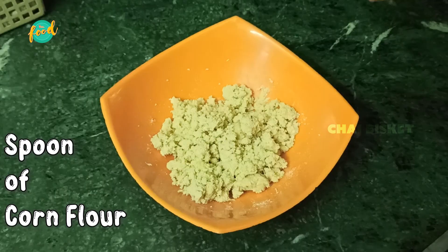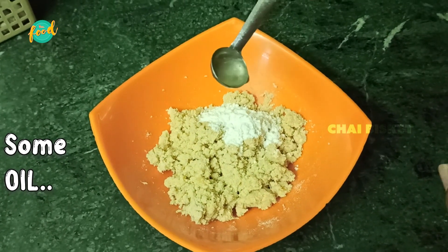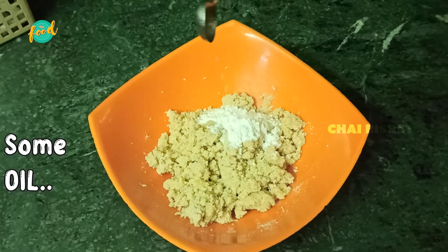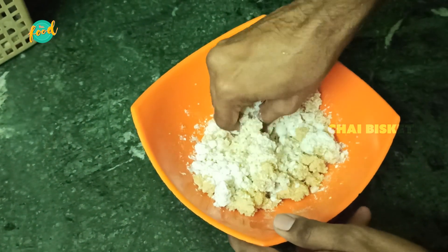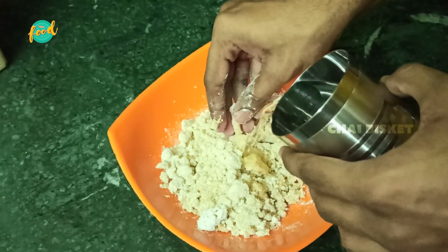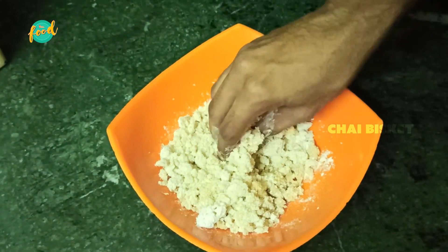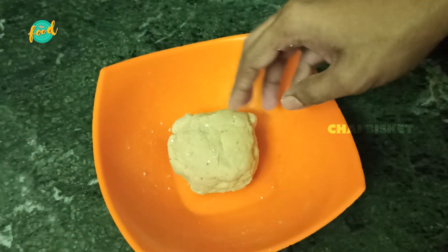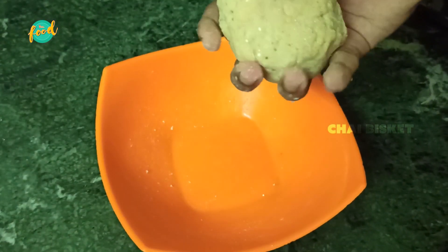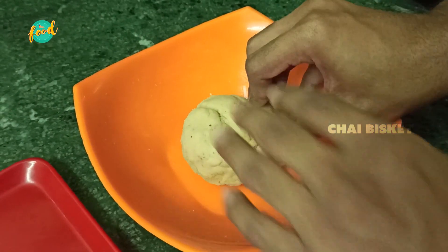Next, we will add a spoon of corn flour. Next, we will add a little oil. Mix everything together and knead into a smooth dough, then add the dough and shape it.